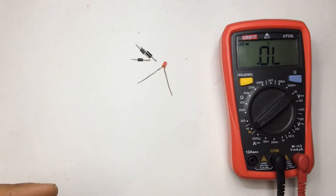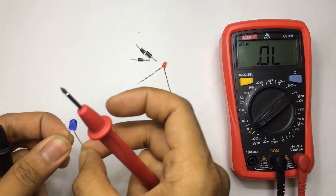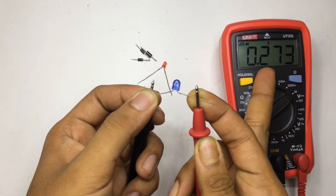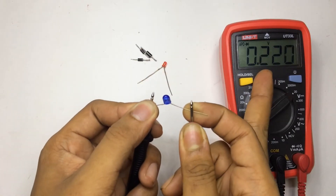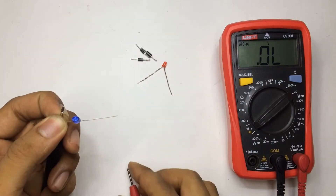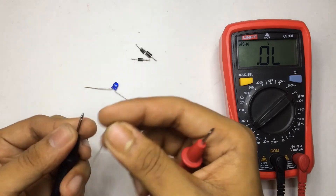Bad LEDs and bad diodes conduct in both directions. Let's test that — this blue one is a bad LED. It gives a reading, and if I reverse it, it still gives a reading. Readings in both directions means it's a faulty component. Now you can identify bad LEDs and bad diodes.